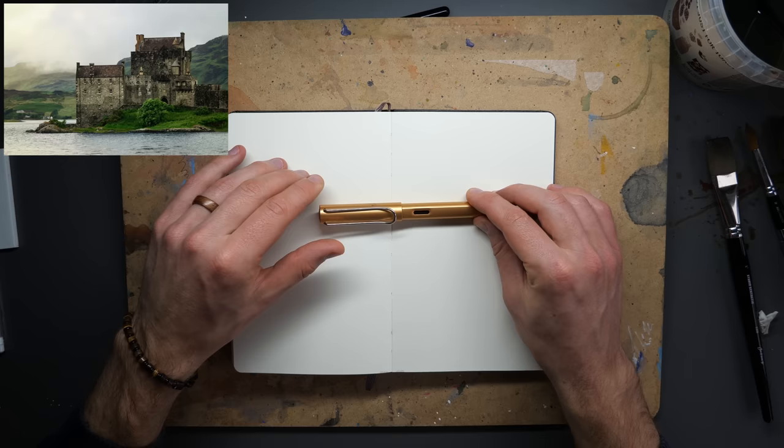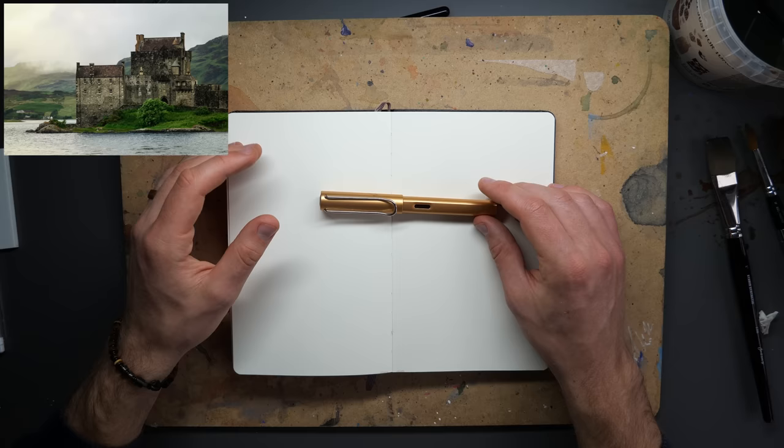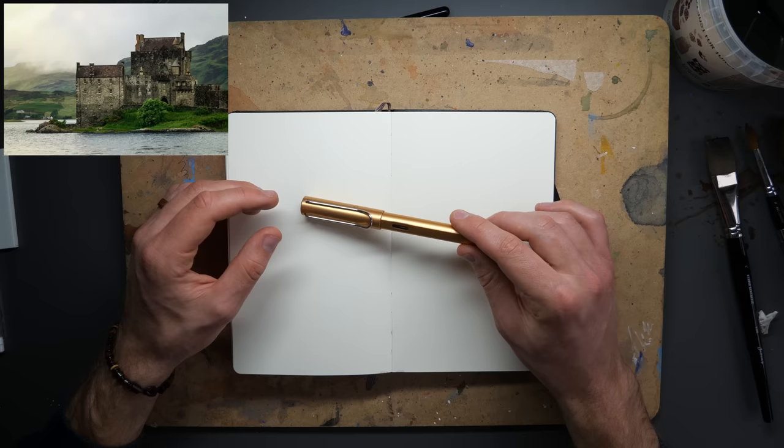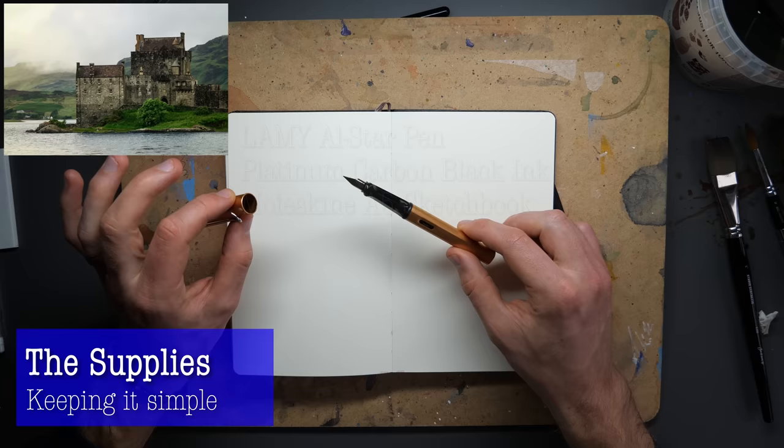Today I'm doing my second drawing of Eileen Donan Castle - apologies for the mispronunciation. We're going to be looking at an ink-only sketch. If you've not seen it before, do check out my other video which was all about watercolor then ink, doing it the wrong way around to produce a light and airy sketch. I suggested in a community post whether people would like to see an ink-only sketch, and enough people said yes, so let's do it.